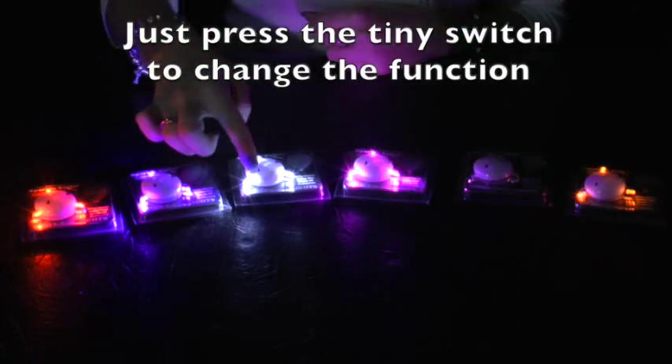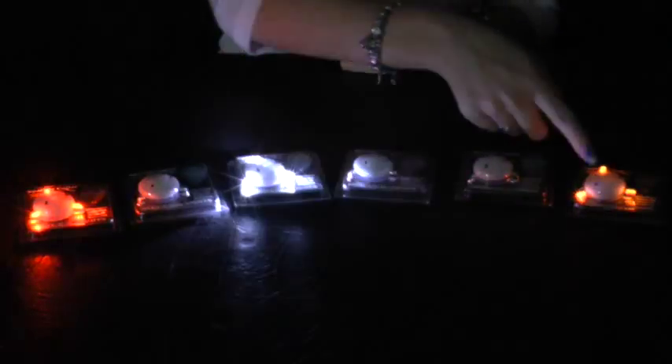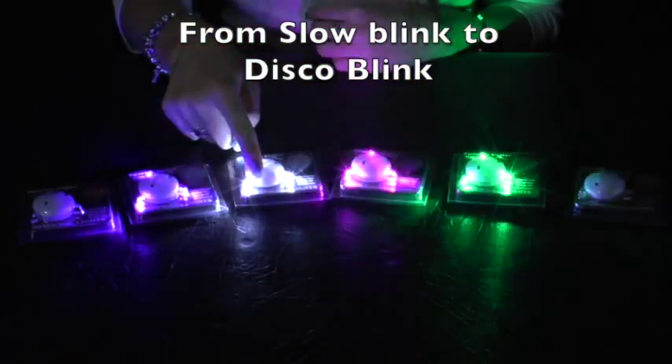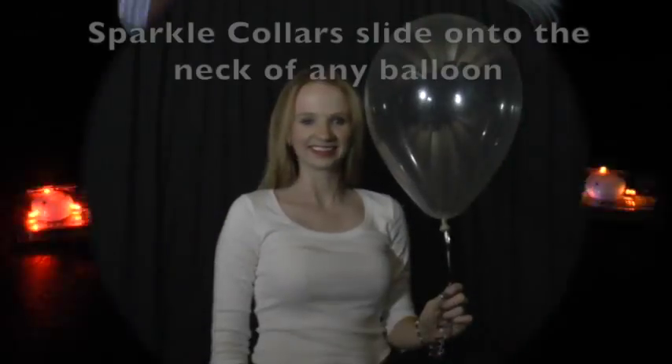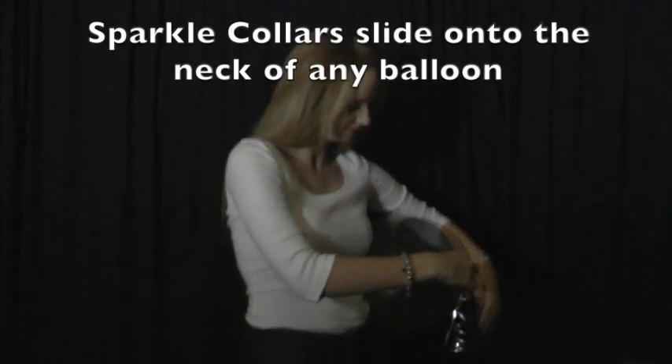Just press the tiny switch to change function — from slow blink to disco blink. Sparkle collars slide onto the neck of any balloon.